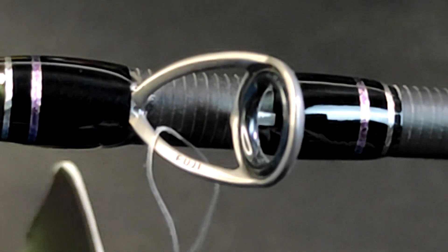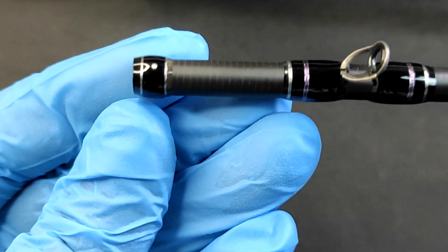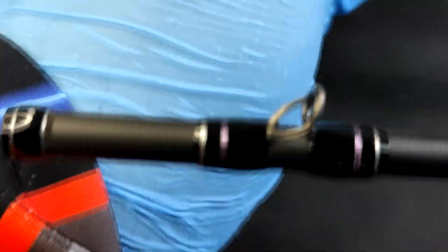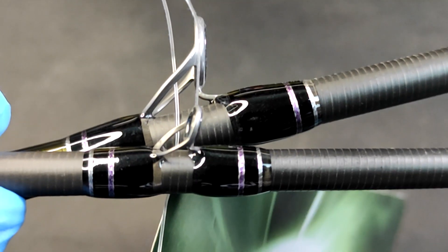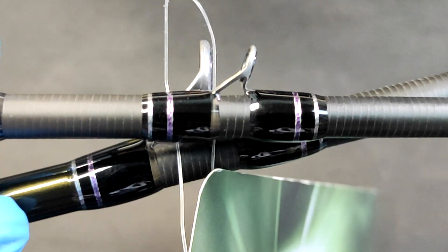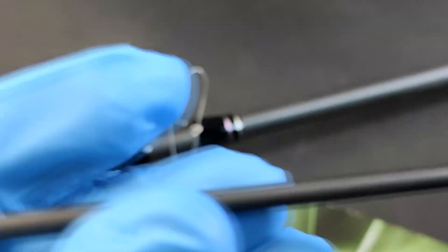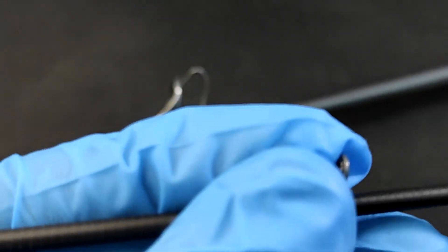Let's take a look at the last ring guide — it does look like Fuji. Yes, it is Fuji! Now looking at the top half: micro guides all the way. So from the last ring guide, the top half is all micro guides. Counting them: 1, 2, 3, 4, 5, 6, 7, 8, 9, 10 — wow, 10 ring guides for its length.